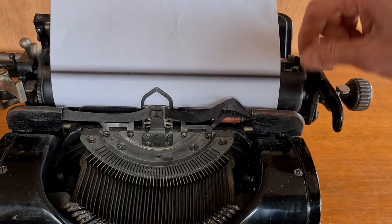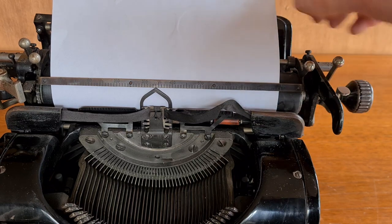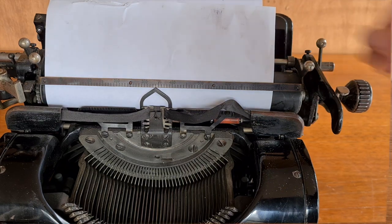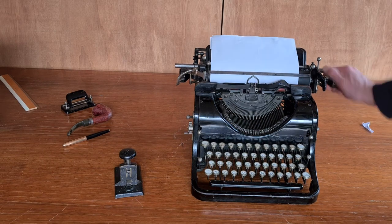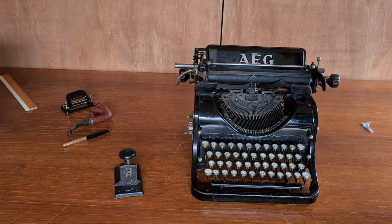This is the pressing bar for the paper. With this lever you adjust the paper sheet. That's all. If you want to see its sisters, the Standard 6 or the AEG Mignon, you can see this video. Have a nice day.